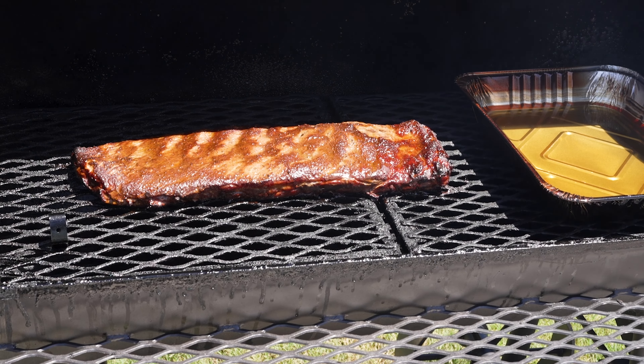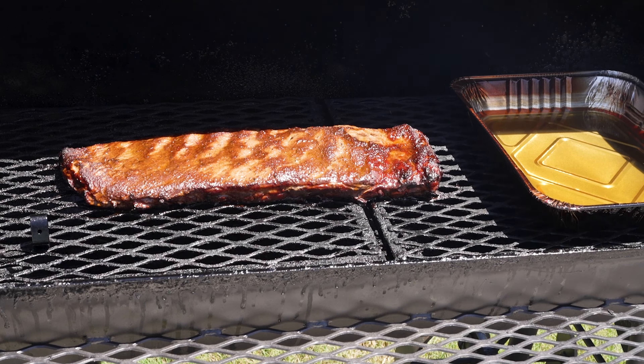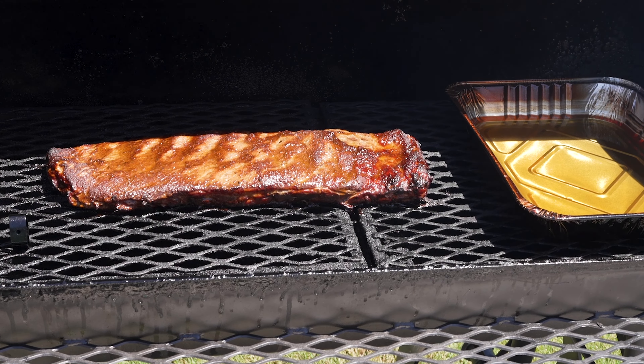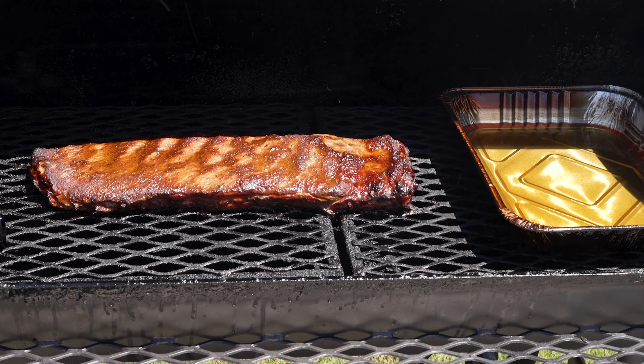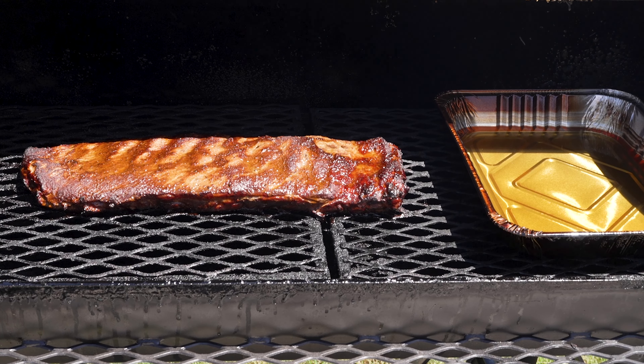I use charcoal to light my offset smoker and kiln dried oak to cook with. These ribs have been in the smoker for about two hours. I spray the ribs every 30 minutes with a little apple juice in a spray bottle — that helps keep them moist. I also keep a pan of water in the smoker, which also helps keep them moist.